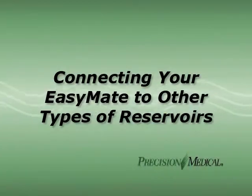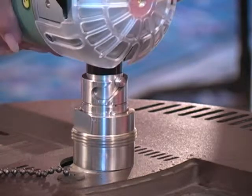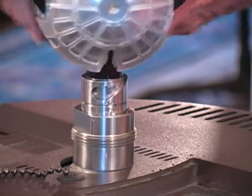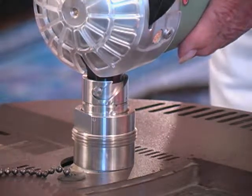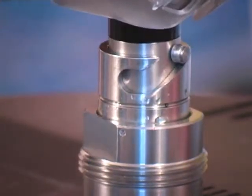Depending on the type of reservoir provided, the portable unit can connect in one of two other ways. Some units will have a pin on the fill connector. Carefully line up the pin on the fill connector to the slot on the base unit and connect the portable by rotating clockwise about 90 degrees. After filling the unit, disengage by rotating counterclockwise 90 degrees.